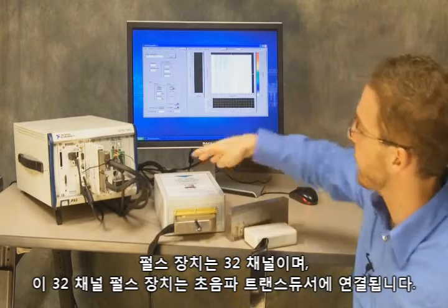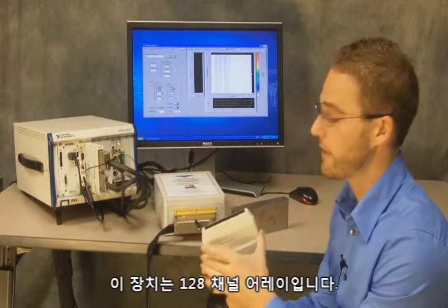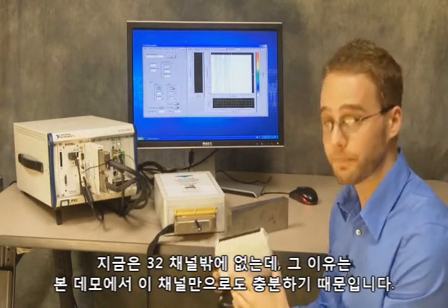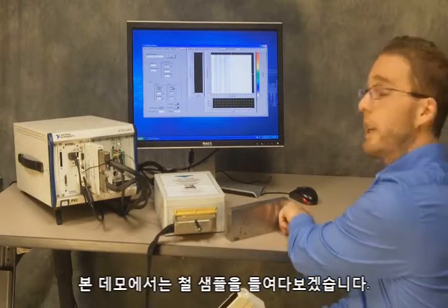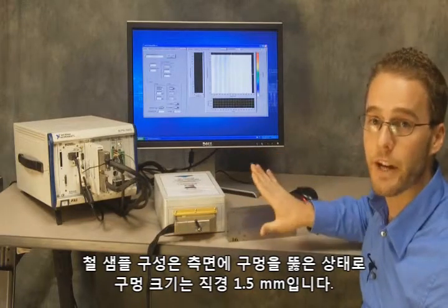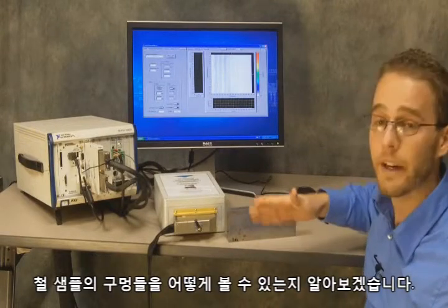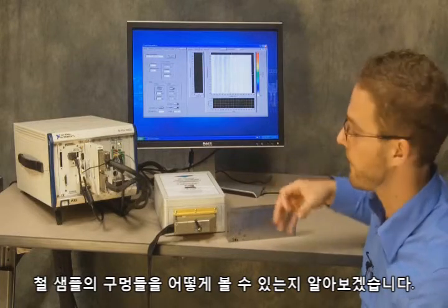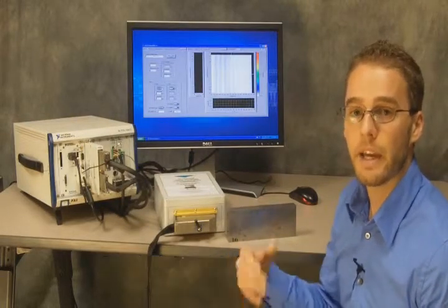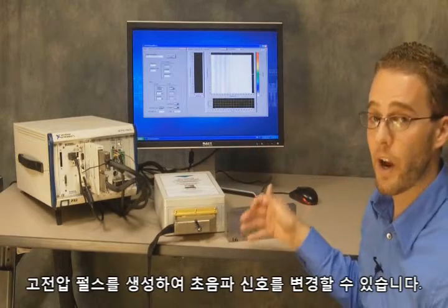It's a 32-channel pulsar, and those 32 pulses are going to come out to our ultrasound transducer. This is a 128-channel array, but we only have it hooked up to 32 of the channels because that's what our pulsar is capable of in this case. We're going to be looking at a steel sample today, and the steel sample has a V-configuration of holes drilled in the sides — one and a half millimeter diameter. The same technology can apply to carbon fiber composite or any number of other materials, and as I mentioned, it applies for medical as well.